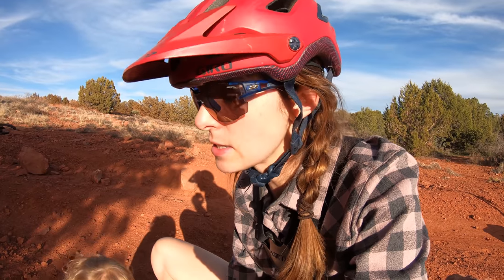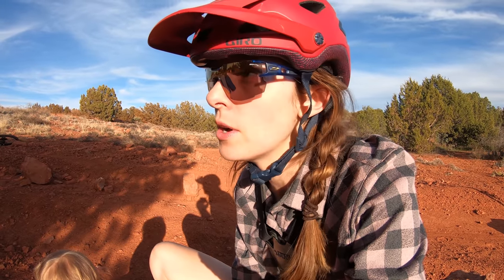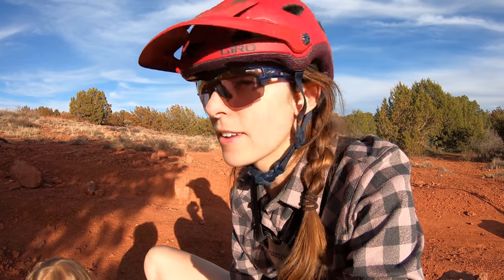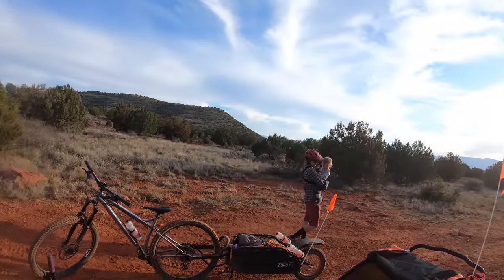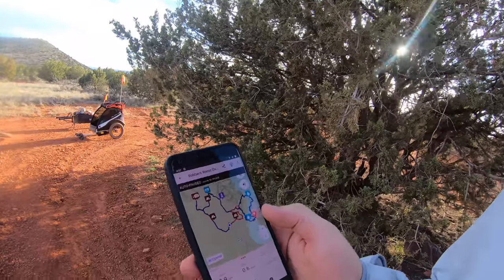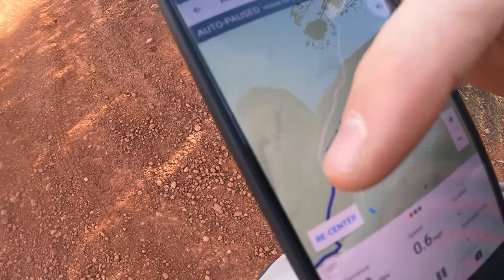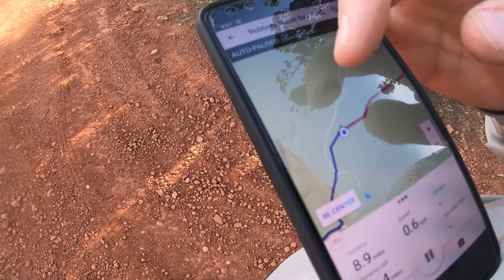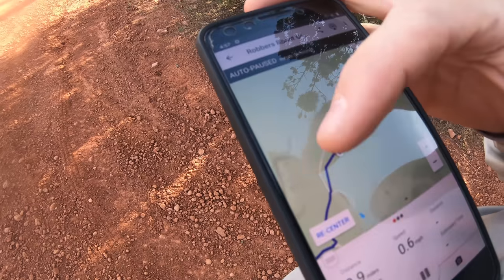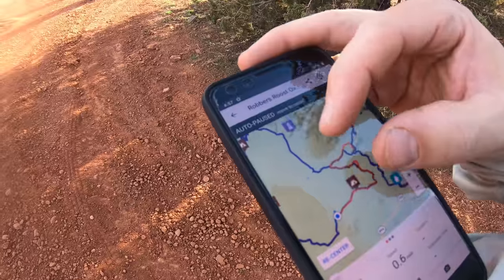We're learning a ton by doing this. It's nice that we're close to home and there are a lot of different roads out here, so we have the opportunity to kind of play it by ear. I'm super proud of her. It's easy for two adults to push through the pain, but it's not fair to ask a little one to do that. We've gone 8.9 miles. Tomorrow we're going to take the forest road back and cut our loop short so little Dusty can have an enjoyable time.